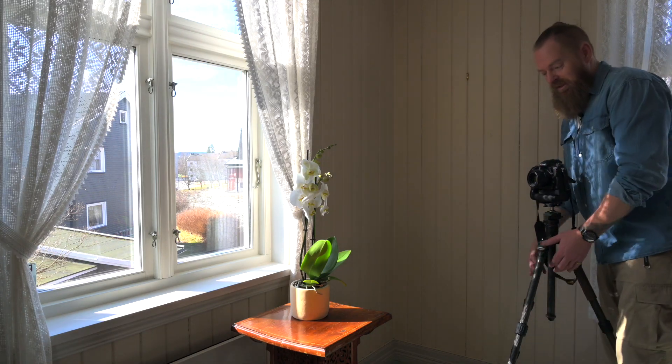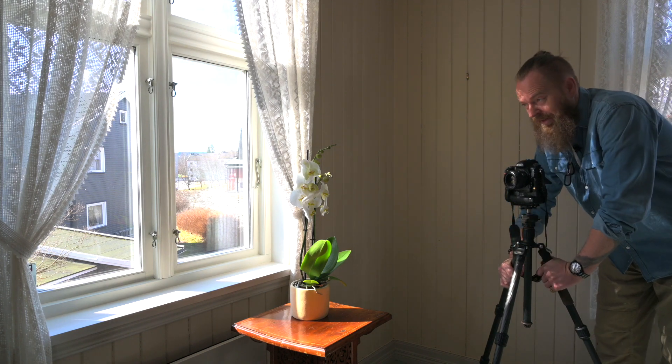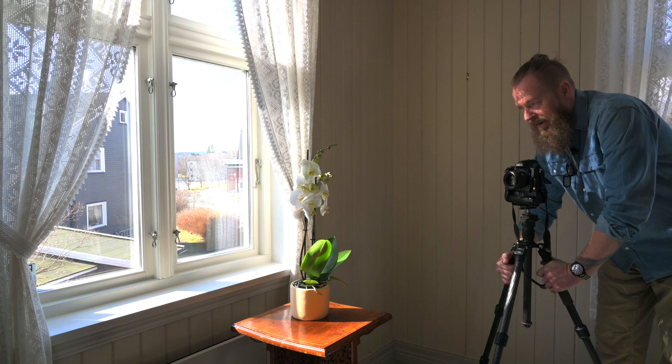Hello, my name is Roger and today we're going to play along with the light from the window. To help me I have this flower, my D850, and a 50 millimeter 1.4.